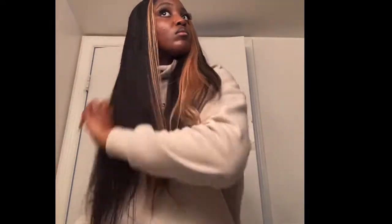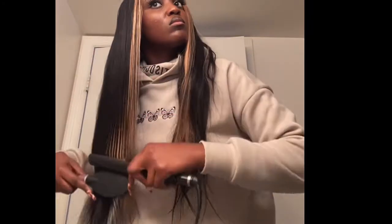One thing I would say is that this wig straightens really nice. I only took a couple passes with the flat iron to straighten the hair in the back. And I really like the length of this wig — this is a long 24 inches. It goes to my butt.